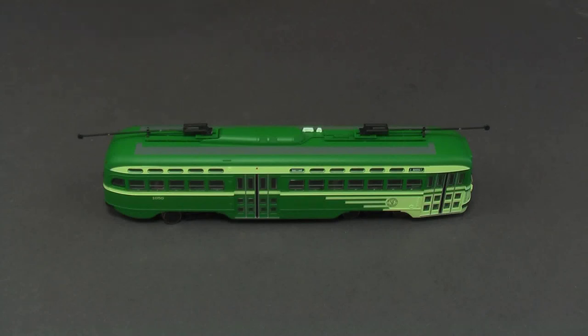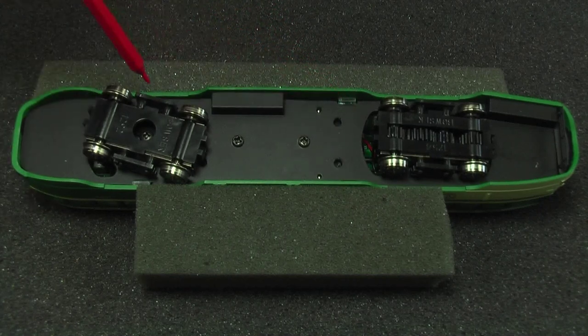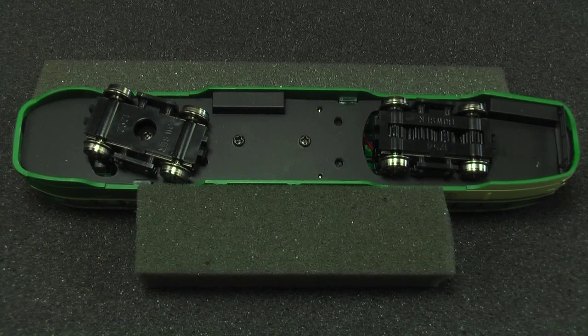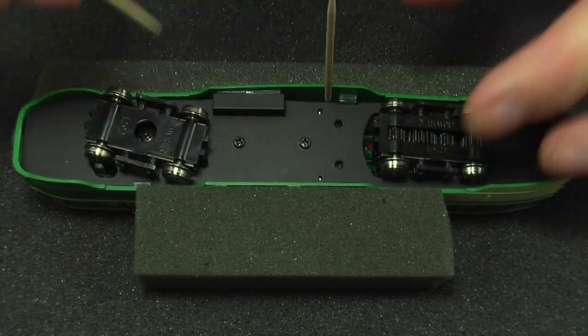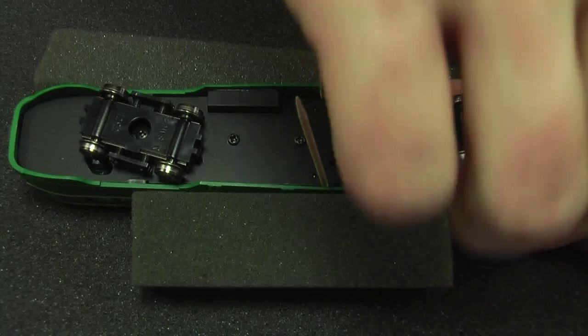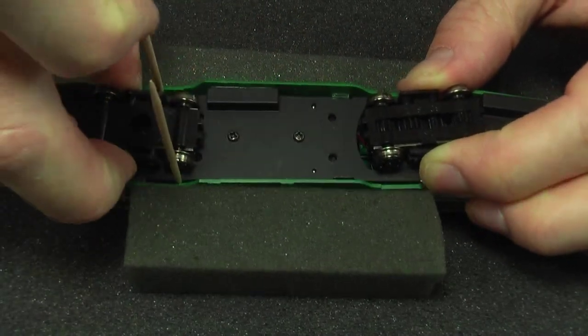So what are you doing with this? I'm going to put a Loksound micro decoder in it and a little speaker. The body on these things is held on by four little clips — one here, one here, one here, and one over here. The car came with no instructions at all; however, there are instructions if you hunt around on the Bowser website long enough. There is a PDF download that will show you how to disassemble these things — that's how I figured it out. What they recommend is to get a couple of toothpicks and wedge them in to hold the clips apart, then get the front started by pulling on the truck and moving it up a little, and then the shell should just come out.